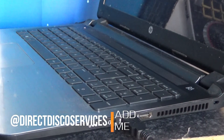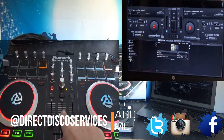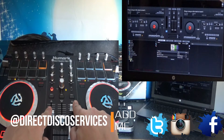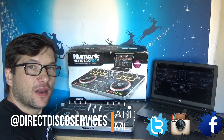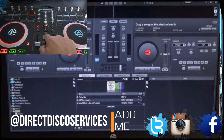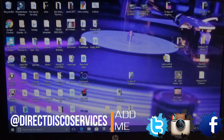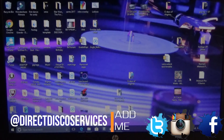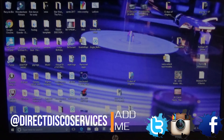You'll also see the USB port. Plug the controller in using the lead provided, then plug the other end into your laptop or PC. Once you've done this, you'll notice that nothing on the Numark Mixtrack Pro works — you can slide the sliders and everything but nothing responds on the laptop screen. As you can see, Virtual DJ is open but nothing is happening, so we need to close this down and get started on the programming.